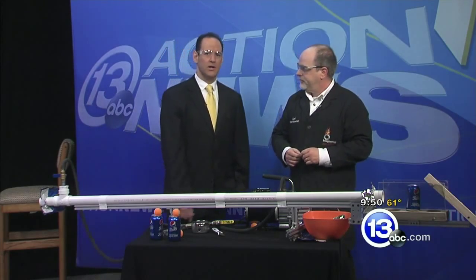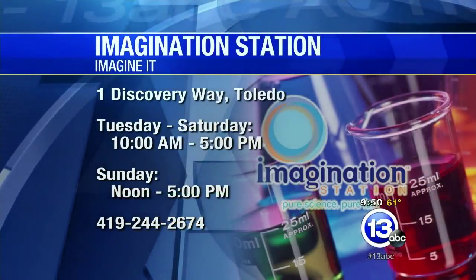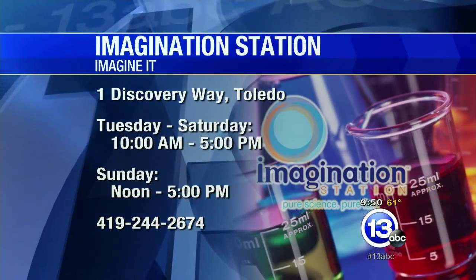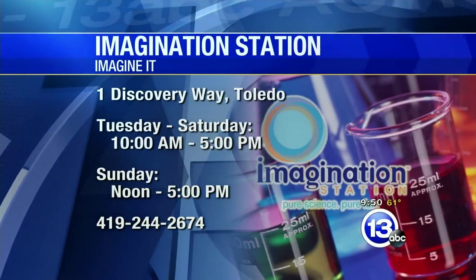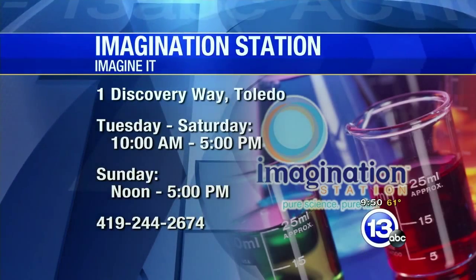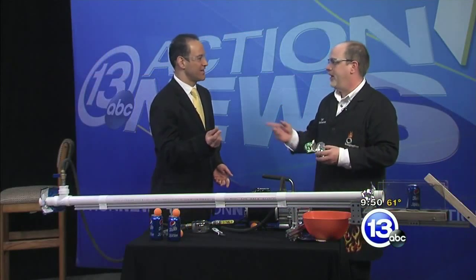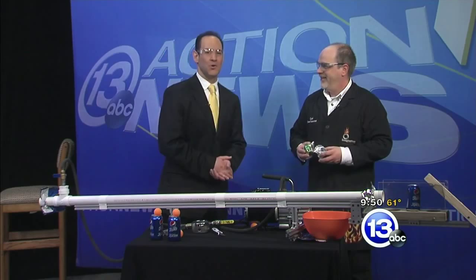Thanks very much, Carl. If you want to check out Carl and all of his wizardry, you can head down to the Imagination Station at One Discovery Way. It is open today at noon until 5 o'clock, open this morning at 10, and tomorrow at noon. You can imagine just about anything down there — bring it up to the scientists and they'll be happy to talk to you about it. Absolutely, including the penny. We'll talk about that. Thanks very much. We're going to turn it over to the guys with sports.